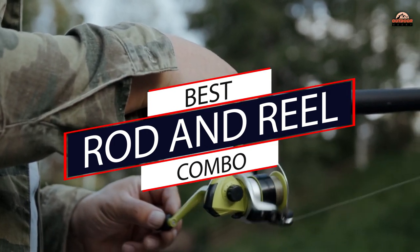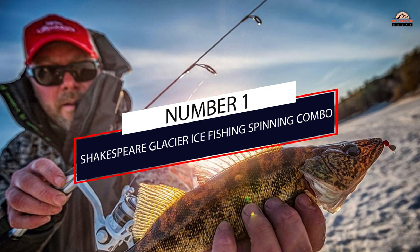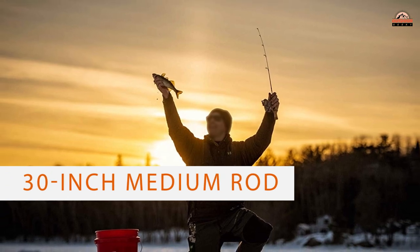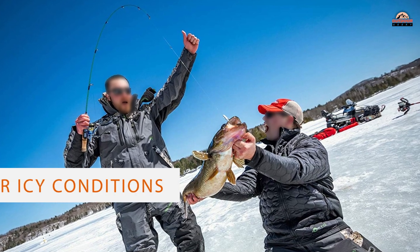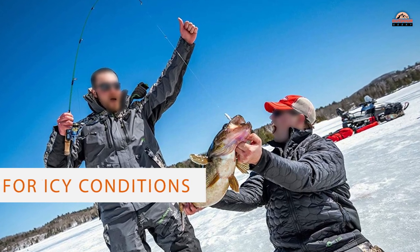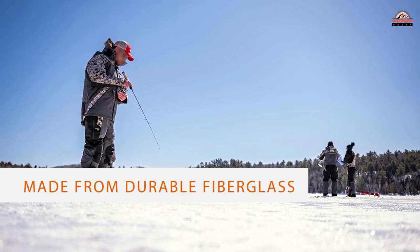Number one, most popular: Shakespeare Glacier Ice Fishing Spinning Combo. There's more to the Shakespeare Glacier ice fishing combo than its impressively affordable price tag. The 30-inch medium rod is perfect for icy conditions because it's made from durable fiberglass. It also features a 15-degree tilted orientation and an extended stem to give you more clearance and control.